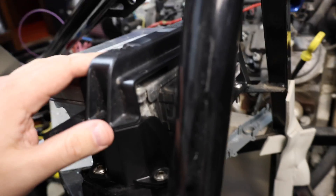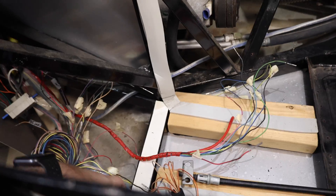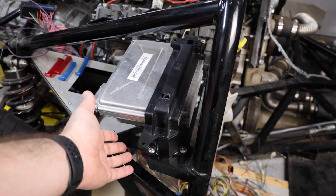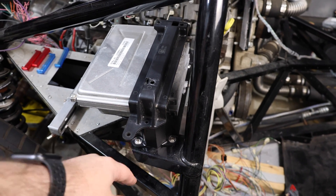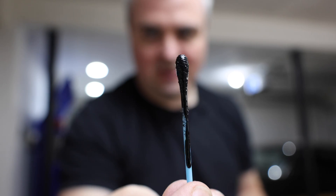It looks like everything lined up pretty well. The computer's in, bolts aren't hitting anywhere, and the throttle controller's down there — all set. Now I'm going to take this set of wiring and plug it into the connectors. But first, I'm actually going to take it out and use some black paint to cover up the areas I drilled, just to make sure nothing corrodes over time. I like to cover a Q-tip in black paint and use that to cover the holes — using Rust-Oleum for this.